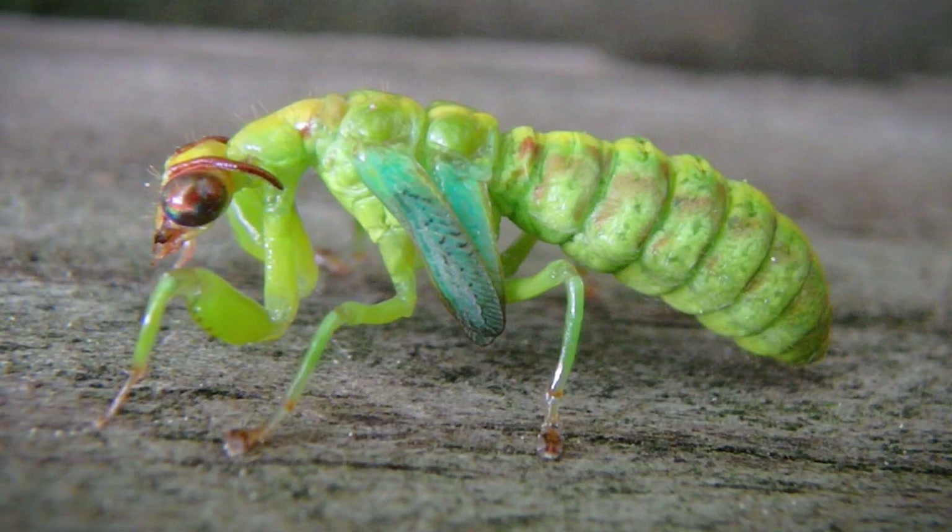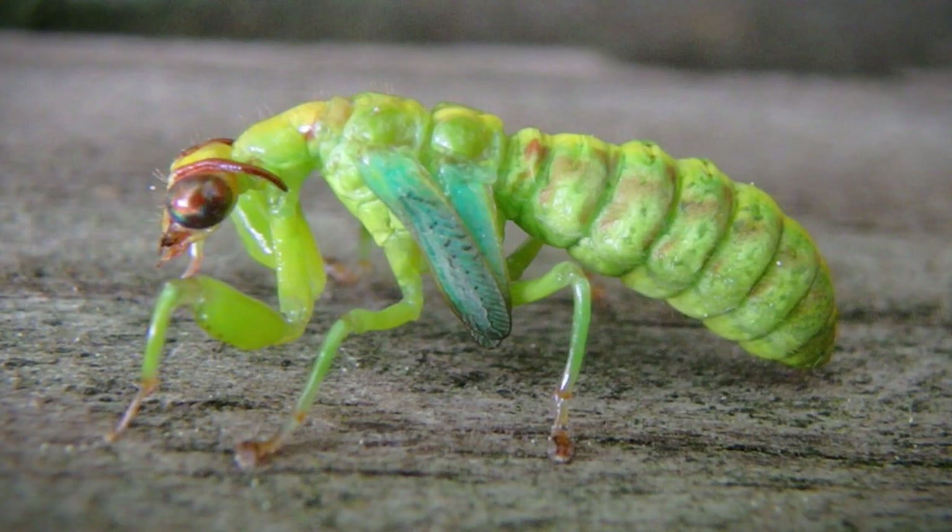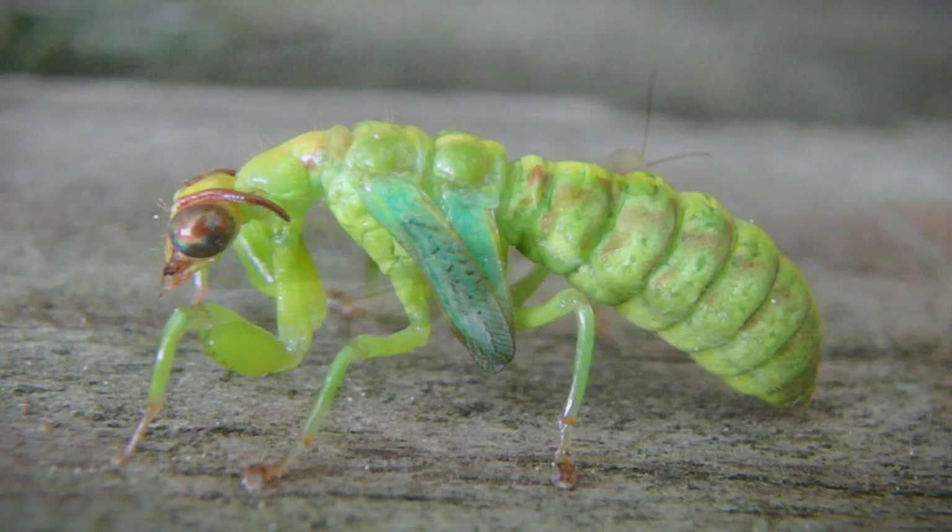I'll do my best to show you what the adult version looks like. I'm pretty sure this is the adult right now. The forelegs just aren't developed yet, nor are the wings. Let's give it a few hours and see what happens.